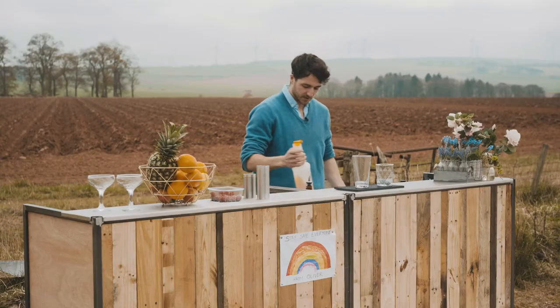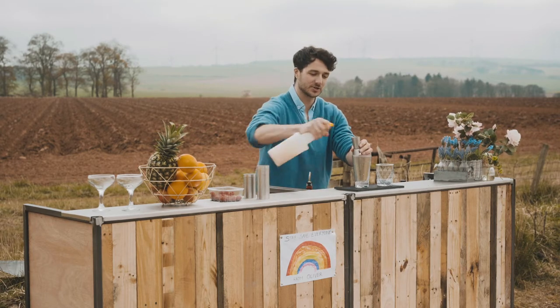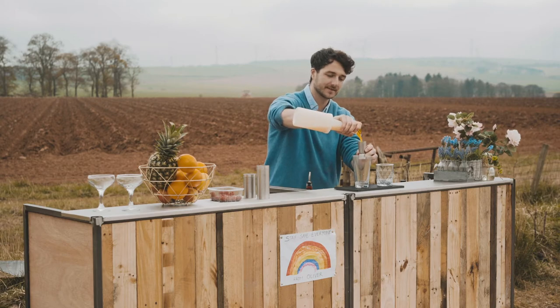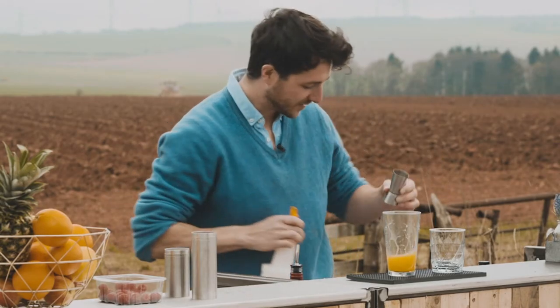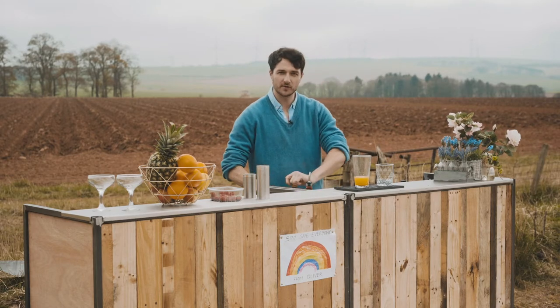We're going for two shots of orange juice. I'm going to use clementine juice just because I saw it in the shop and I thought that's going to be quite nice, but use orange juice if you prefer. We're going to use a full shot of Cointreau.